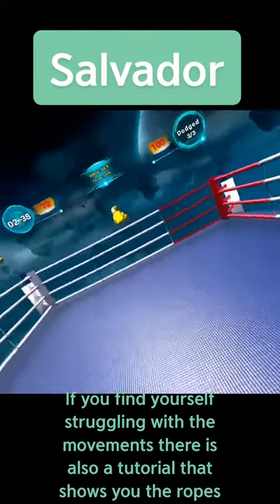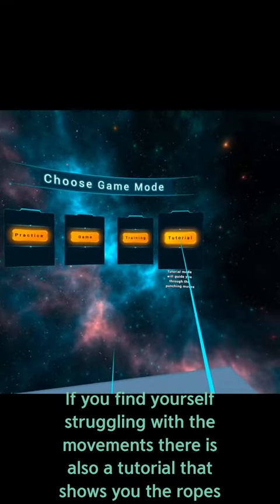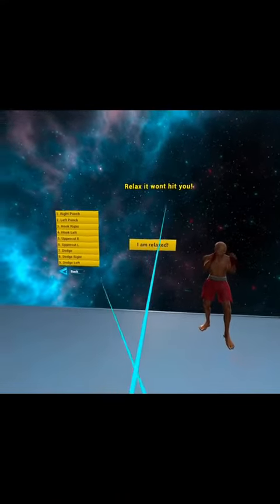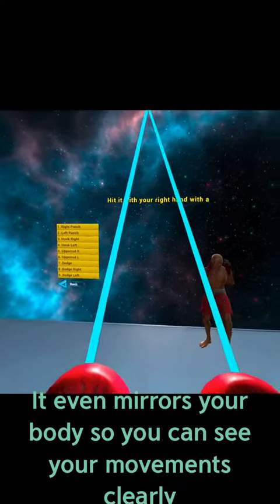If you find yourself struggling with the movements, there is also a tutorial that shows you the ropes. It even mirrors your body so you can see your movements clearly.